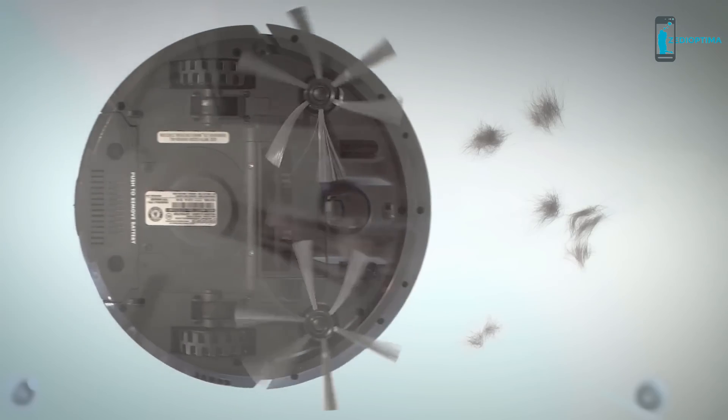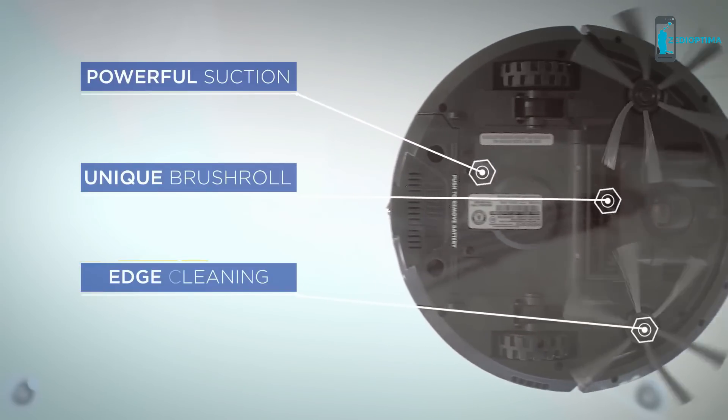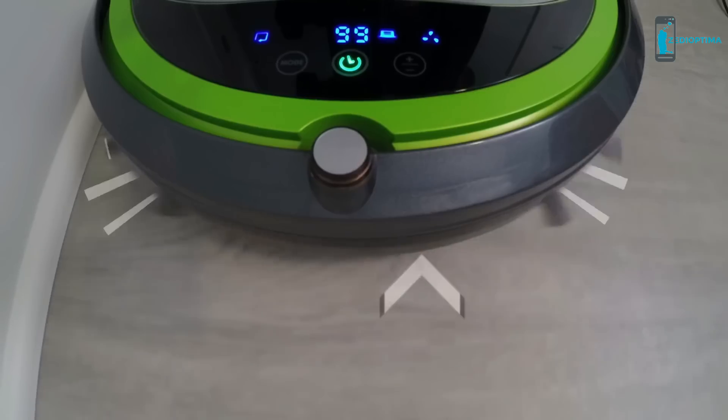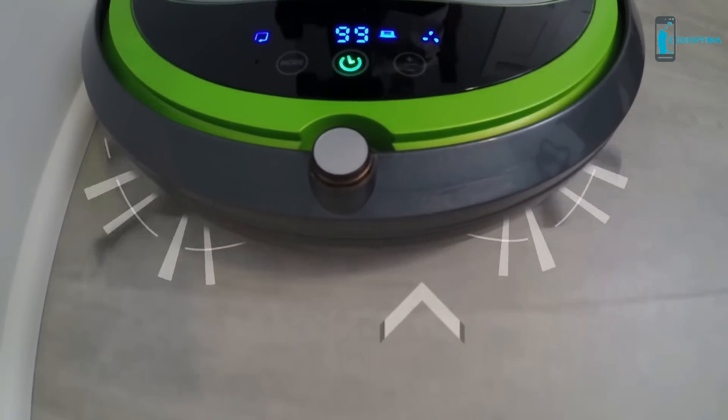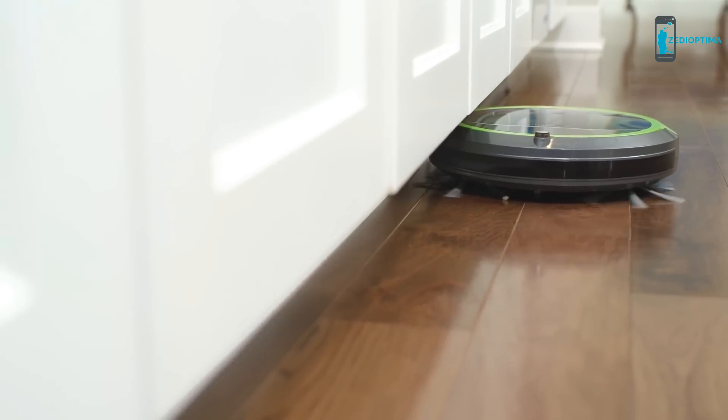The Digipro features a triple action cleaning system, which offers powerful suction, unique brush roll, and edge cleaning brushes to pick up dirt, dust, and pet hair. The edge cleaning brushes gather dust and debris as it cleans under counters and along the wall.